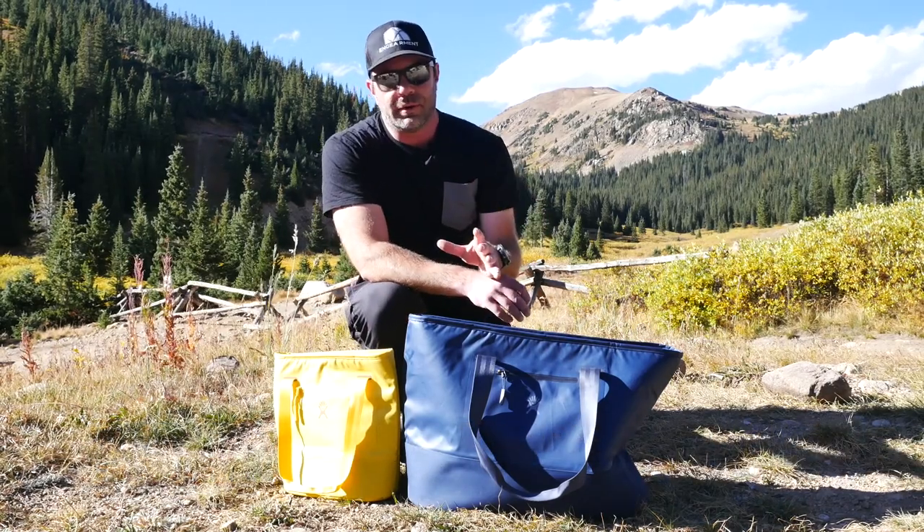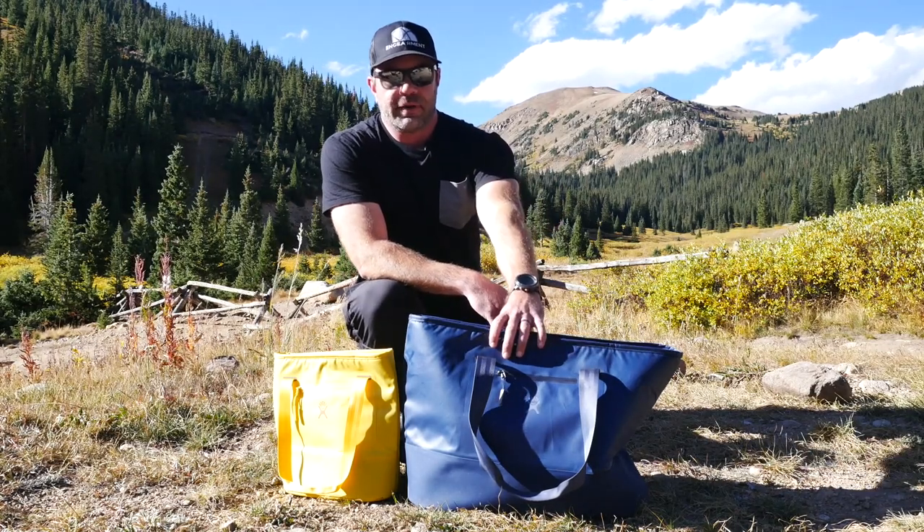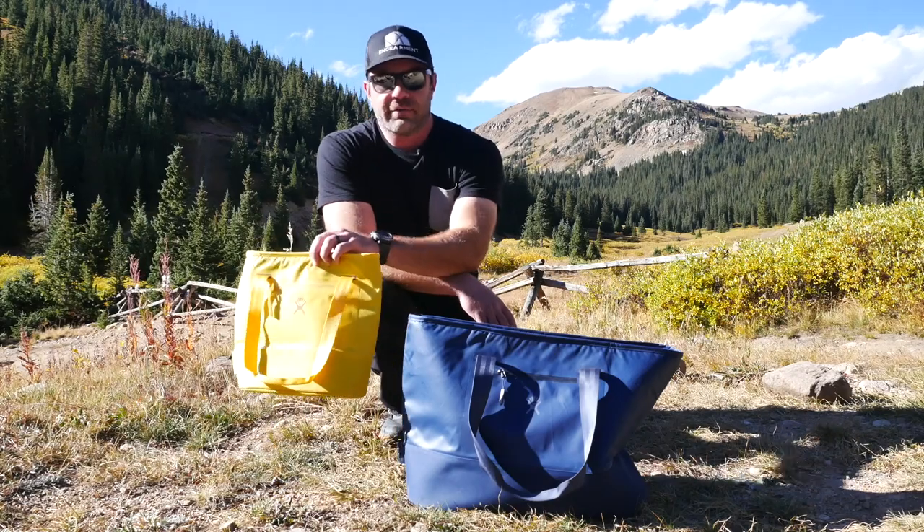These are really cool. First of all, they're very fairly priced — $75 for a 35 liter, $65 for the 20, and $45 for the 8.